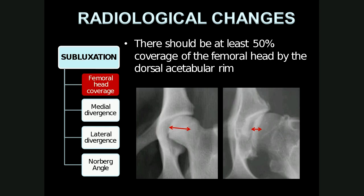For femoral head coverage, there should be at least 50% coverage of the femoral head by the dorsal acetabular rim. In the image on the left, the dorsal acetabular rim covers at least 50% of the femur head, whereas on the right side it's more like 20% coverage. We can also say the center of the femur head should be located within the dorsal acetabular rim. On the left, the center is located within that rim, whereas on the right the center is located far outside.